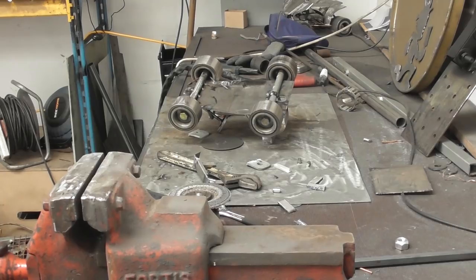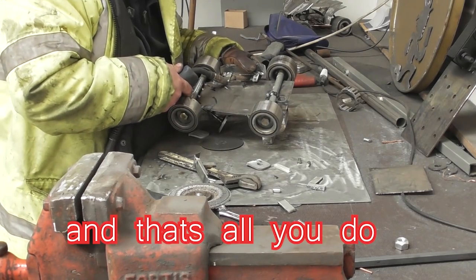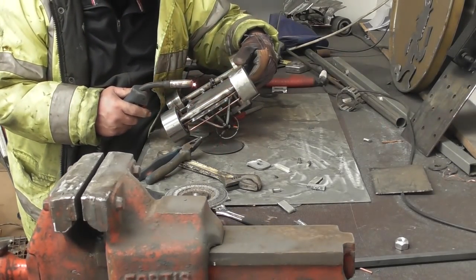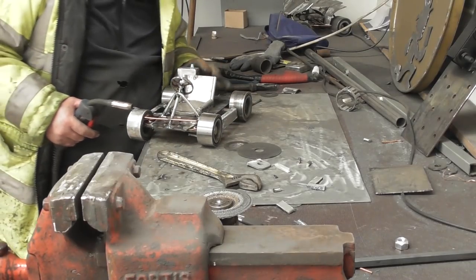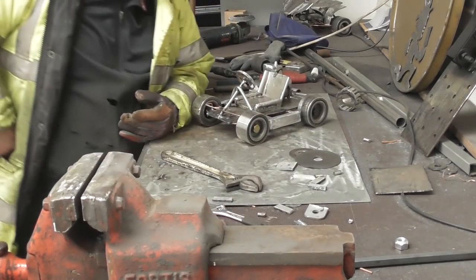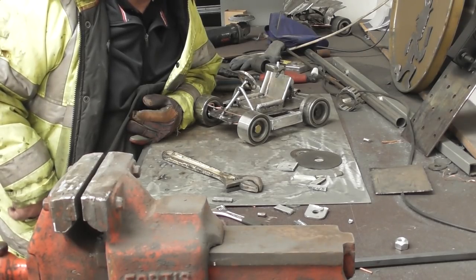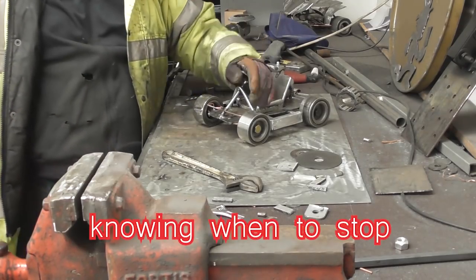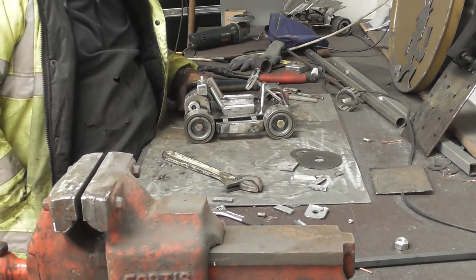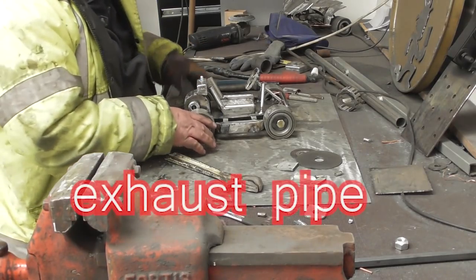Grind, cut, weld — grind, cut, weld — grind, cut, weld. You can overkill, you know what I mean, if you go too far, too much. Obviously I want to — out there in the yard is a big, big thing in the yard.